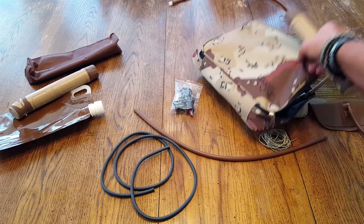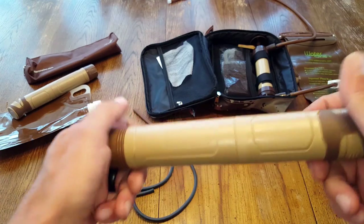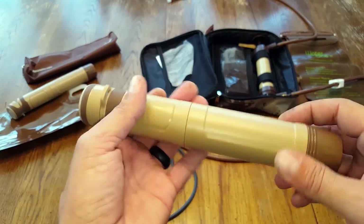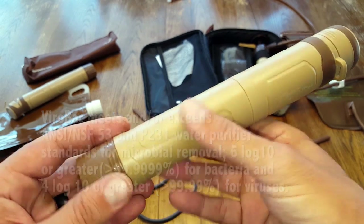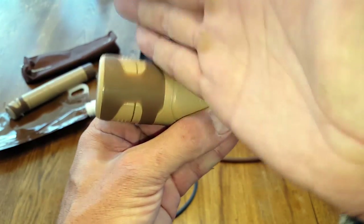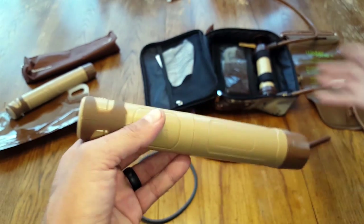Moving on to the bigger kit — we have the same water filter and collapsible water bottle as in the travel kit. The technology that Water One uses in their Pure To Go is called ViroBack. It's basically a patented technology inside the filter that kills viruses on contact — not just filtering like most water filters do, but actually killing the contaminants before they even get to you through a patented three-filter filtration system.